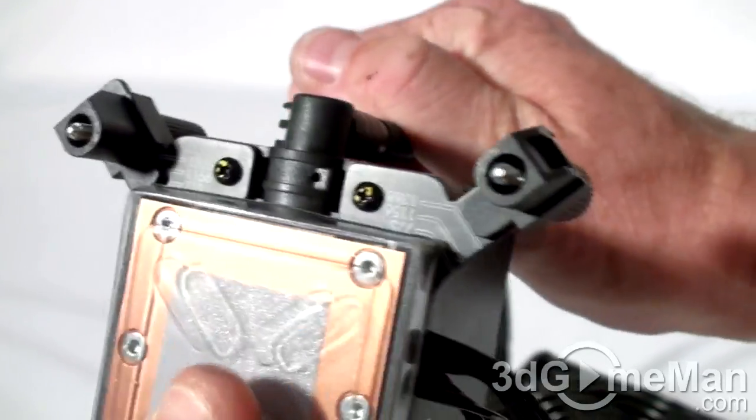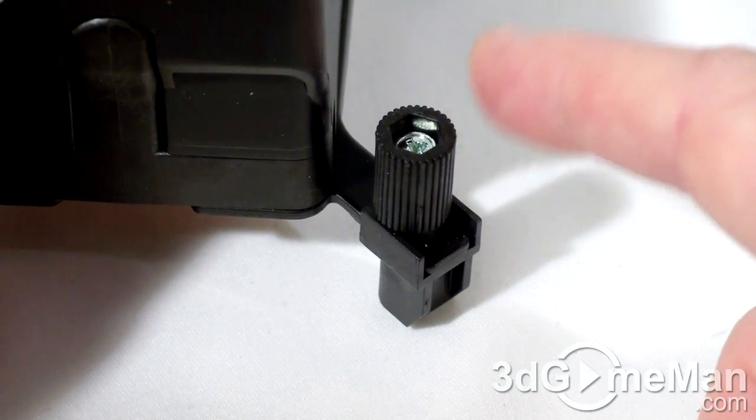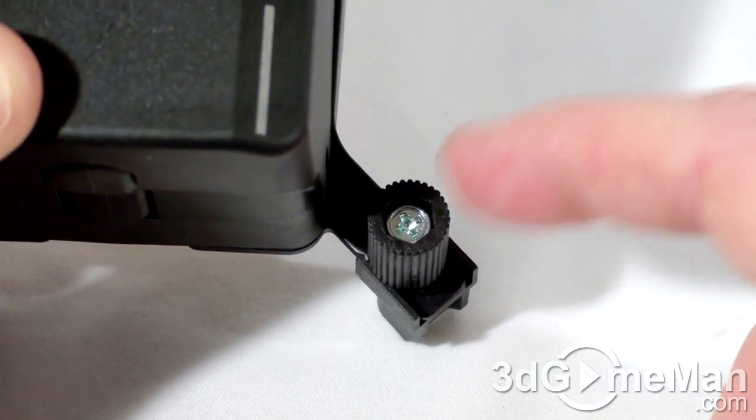Note the easy-to-install thumb screw design, but you can also use a Phillips screwdriver if you wish.